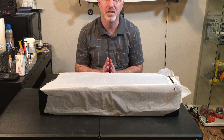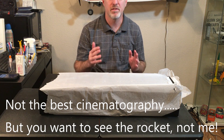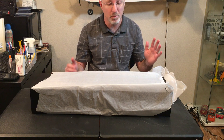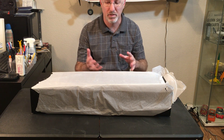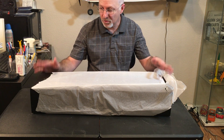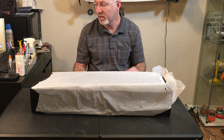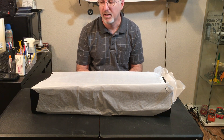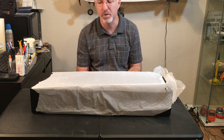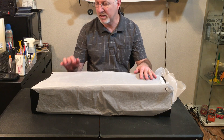Hey everybody, welcome to the unboxing of the new Estes Falcon 9 Crew Dragon rocket. I wanted to literally open this in front of you all as it came to me. As you can see, it came a little tattered, but it's not a bad thing. The box itself was very well packed — it had one of those air bubble packages around it, so it was well protected. The outer paper was pretty well shredded, but that's inconsequential because I need to tear it off anyway.